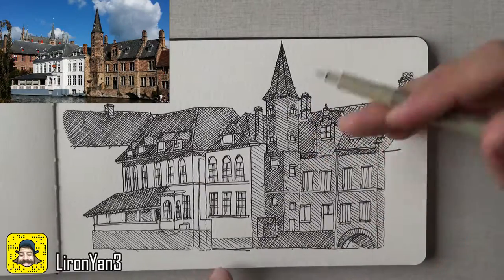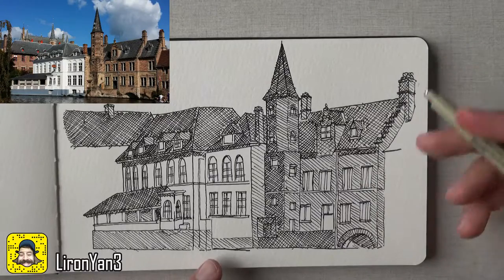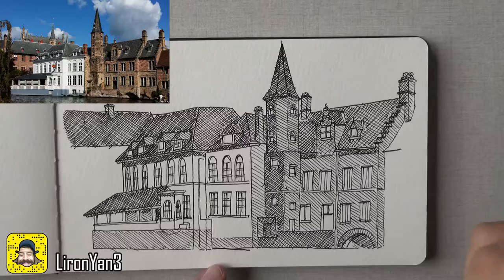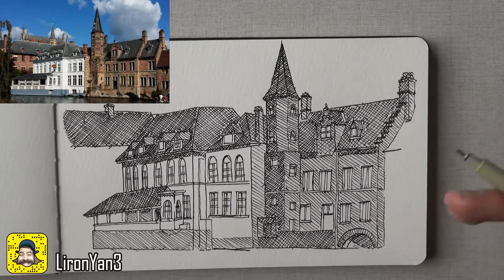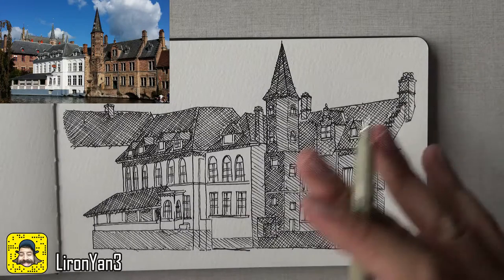Now that we got the second layer, we can go on and add the third layer that's gonna make the roofs really dark. Notice how these areas under the roofs are even darker than the roof itself. I don't know if we'll get that exact effect, but I'll try getting a nice effect that will really make it clear where light comes from and what's going on in this scene.